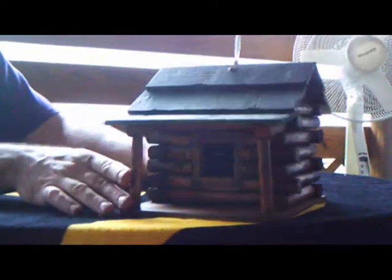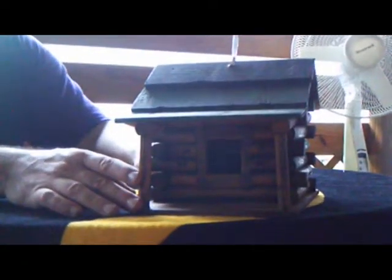It measures an actual seven and a half inches deep, nine inches wide, and seven and a half inches tall. It's a nice looking product and will be good in any particular trees.